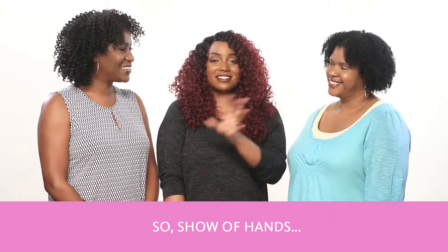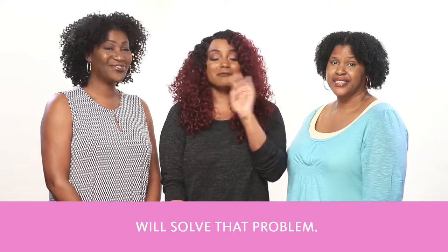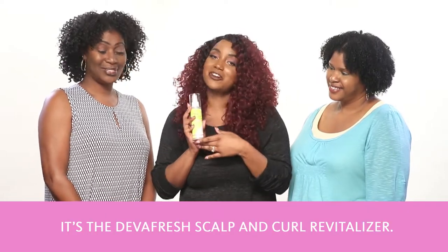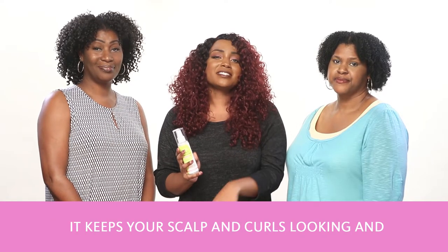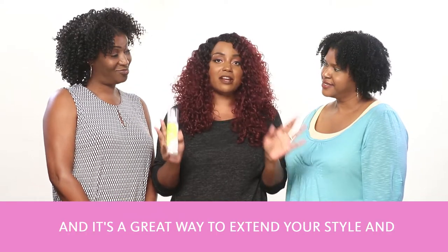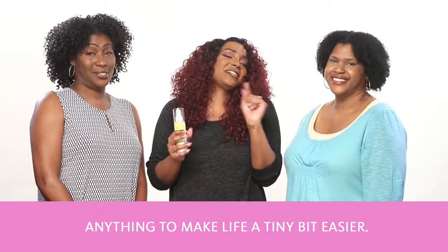Show of hands — how many of us dread wash day? Well, the new release from DivaCurl will solve that problem. It's the DivaFresh Scalp and Curl Revitalizer. The DivaFresh Scalp and Curl Revitalizer is perfect for curly and super curly girls alike. It keeps your scalp and curls looking and feeling fresh for 24 hours. And it's a great way to extend your style and delay the time between washes — anything to make life a tiny bit easier.